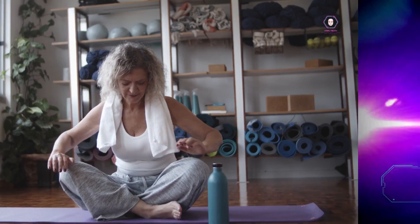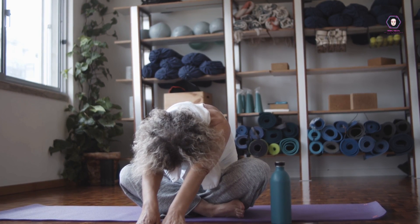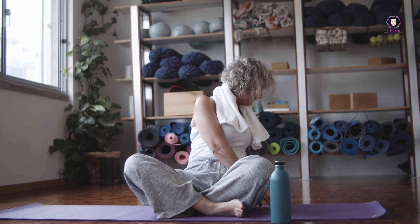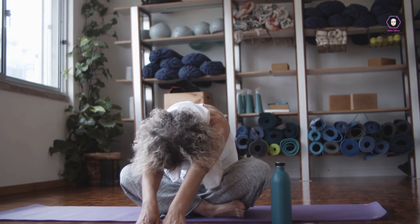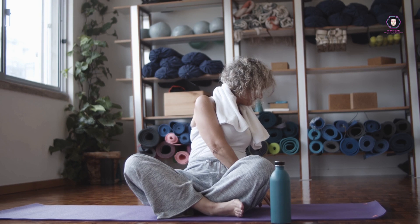Get Fit in 3 Weeks. Physical fitness is an essential aspect of overall health and well-being. Regular exercise can help prevent chronic diseases, boost immunity, and improve mental health. However, with our busy schedules and demanding lifestyles, it can be challenging to find the time to stay fit.